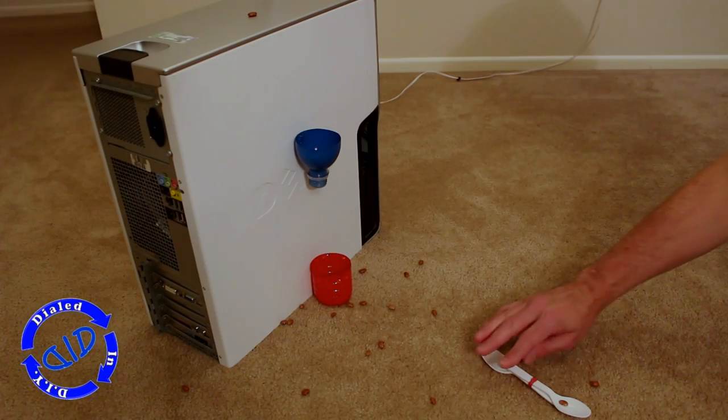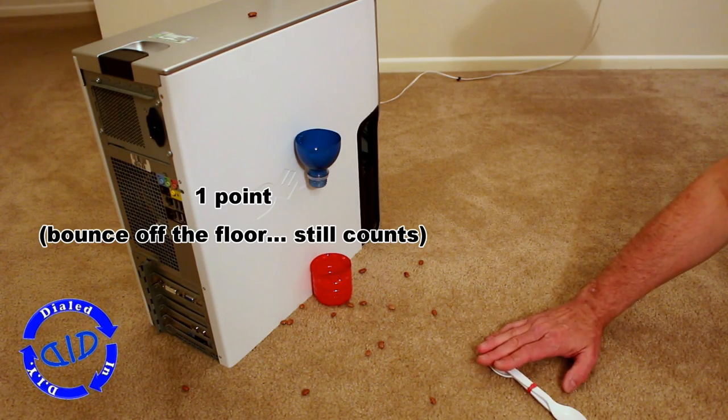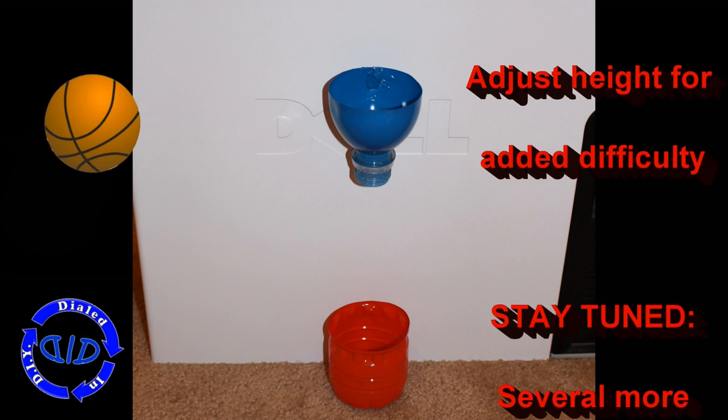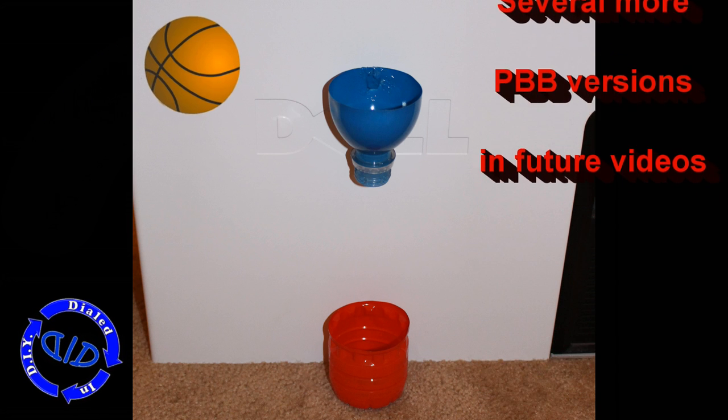Adjust the rules the way you like them — however it works is great. I don't care how they get in the basket; if they bounce off the floor or anything else I'll still let them count. You can play with the height and positioning of the cups for added difficulty. Please come back in the future as we level up through additional versions of the Plastic Bottle Ball game.